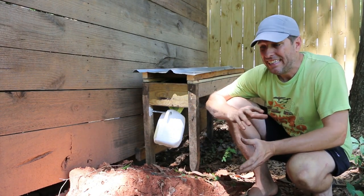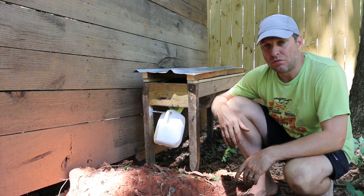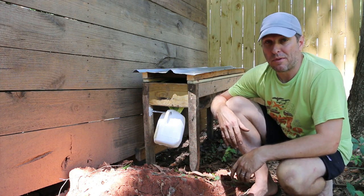The beauty of soldier fly larvae is that they will scale to the amount of food that's available. You make more, they make more.